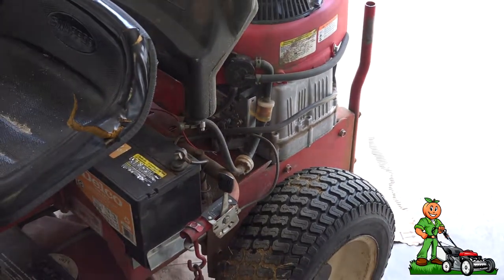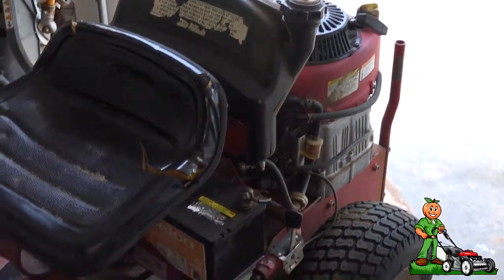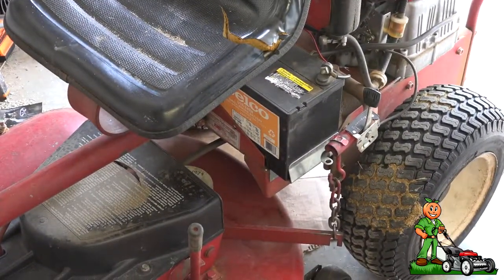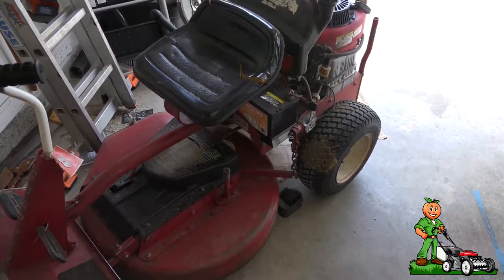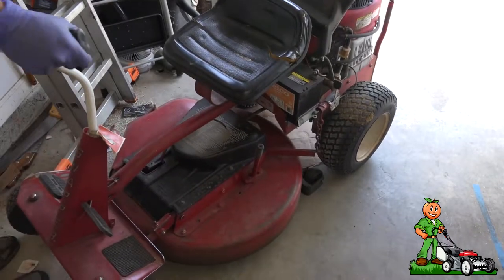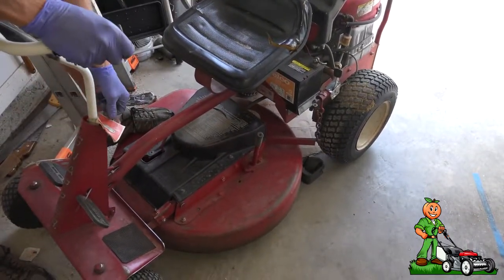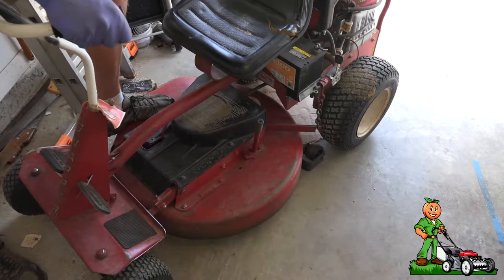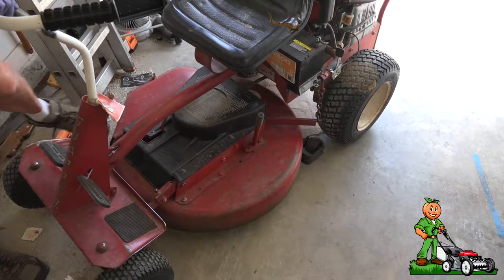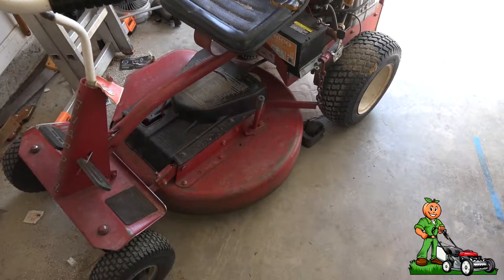One thing I do want to address — this mower obviously has a recoil start. However, when we go to start the mower and turn the key on, there's nothing. This battery is dead as a doornail.